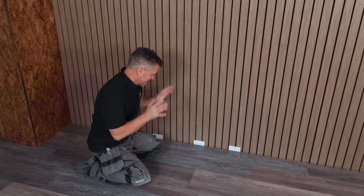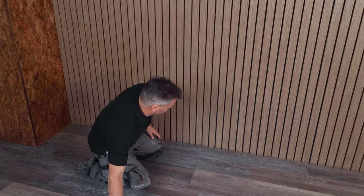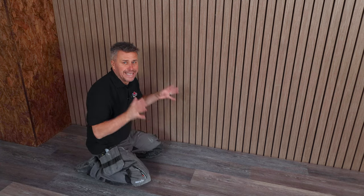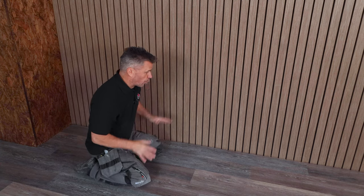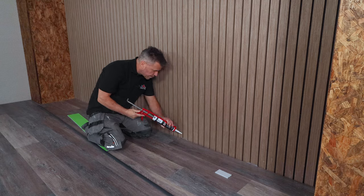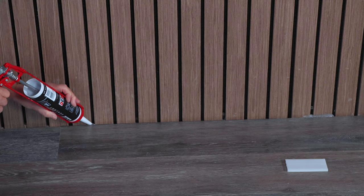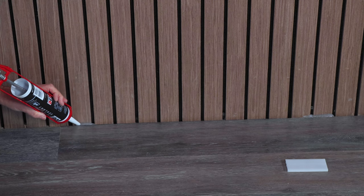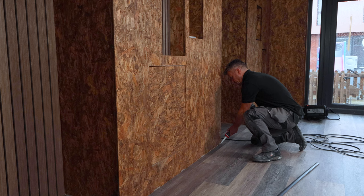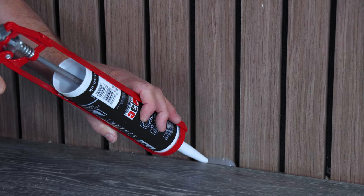Now the floor is laid, you can remove your spacers from around all four edges. We have got this expansion gap that needs to be covered. We're going to get some clear silicone and spot a few little areas around — it doesn't need filling all the way around, because if this floor does expand we really need that gap. But a few spots of silicone just stops the floor from actually twisting or moving, because remember it is a floating floor.